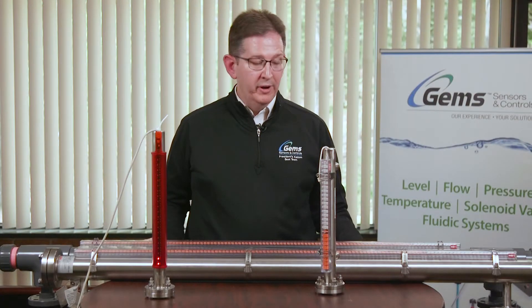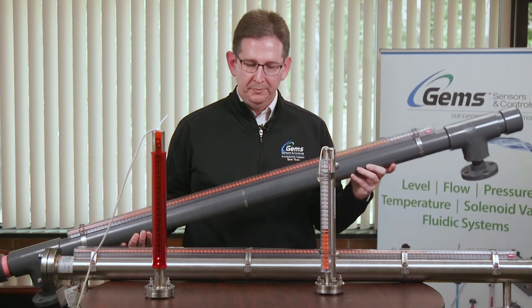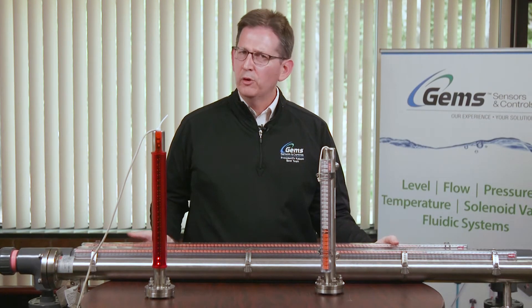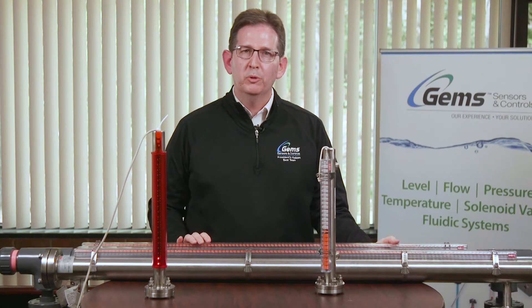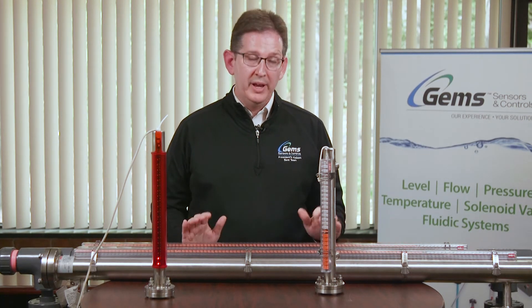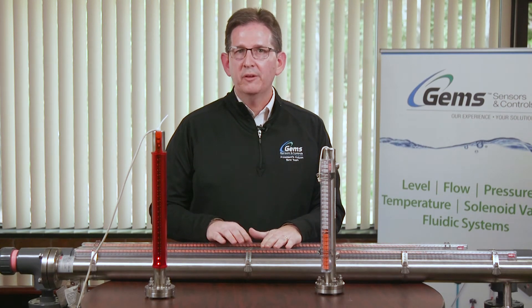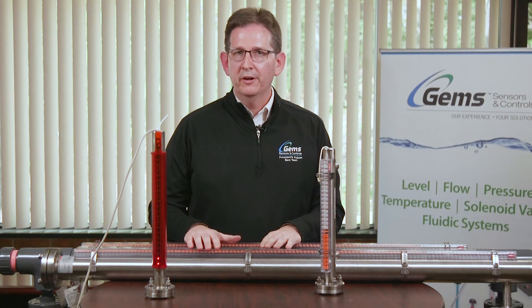For applications requiring chemical compatibility, we make the Plastic SureSight. This is really utilized where you have an aggressive chemical that may not be suitable for 316 stainless steel. In those instances, we offer PVC, CPVC, and PVDF — commonly known as Kynar — SureSights.